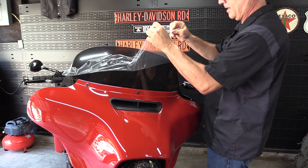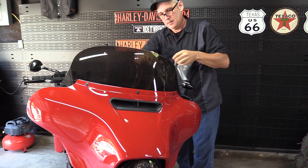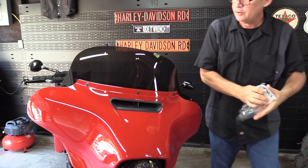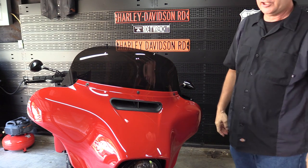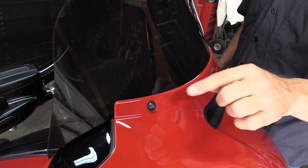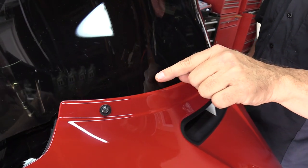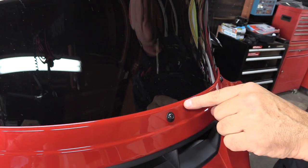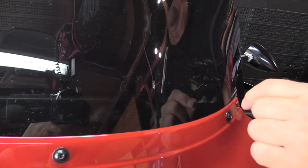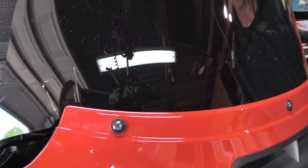One thing I really liked — and you know how I am about components fitting properly on a bike — once it's installed, if you look along the seam where the windshield meets the outer fairing, there is absolutely zero buckling. That is exceptional manufacturing, and I'm really happy with the product they're putting out.